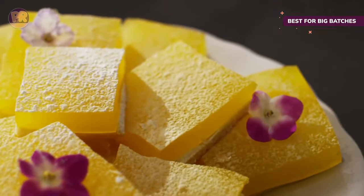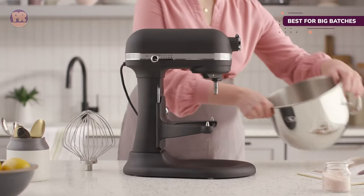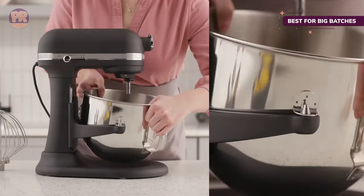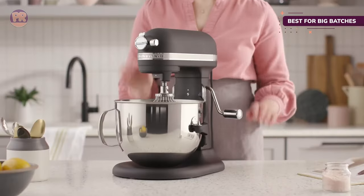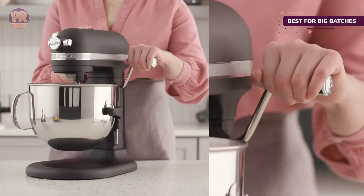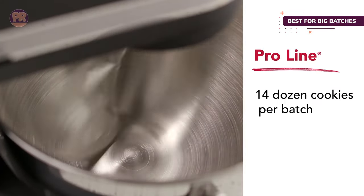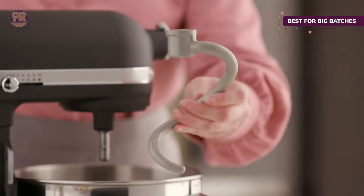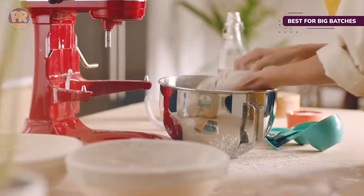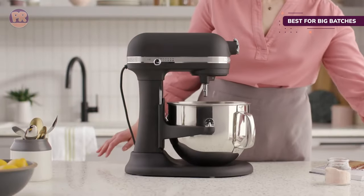We whipped cream, mixed cookie dough, and kneaded bread in this stand mixer and found that it was able to accomplish all of those tasks without a struggle. The 7-quart bowl can easily fit double, if not triple the amount of dough, although our tester noted that it might need to be scraped down to help thoroughly mix all of the ingredients in the larger bowl. We also found that, while this bowl is larger than the other home-use KitchenAid mixers, it's able to handle small quantities of ingredients just as well as large quantities. However, weighing in at 32 pounds, it's heavy to move in and out of storage, so it's best to find a permanent spot for it in your kitchen.